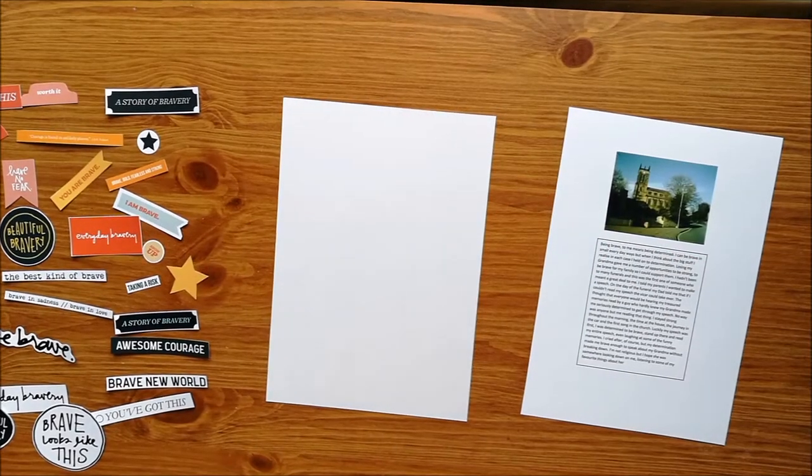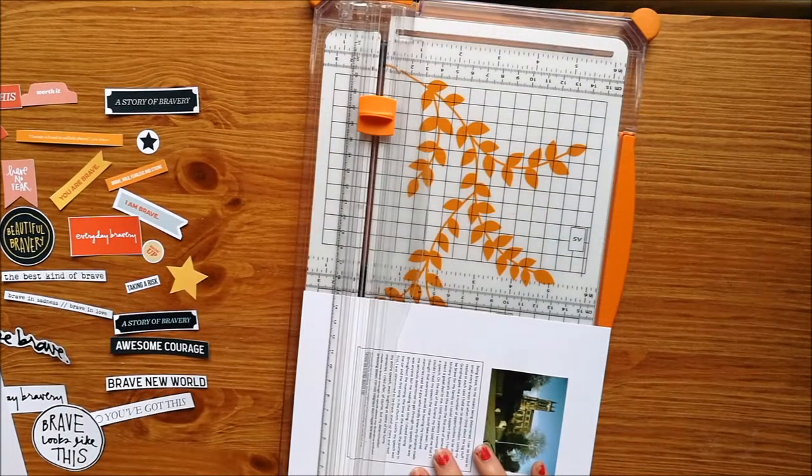Hi guys, welcome back to JessClaire Creates. Today I have a hybrid scrapbooking layout.